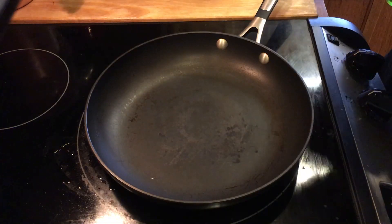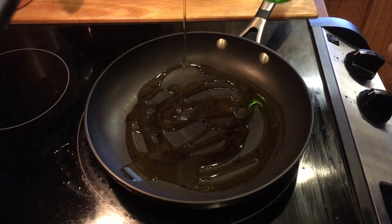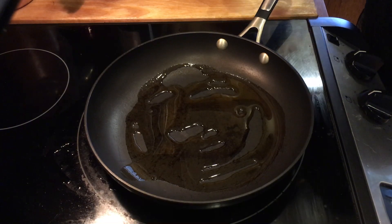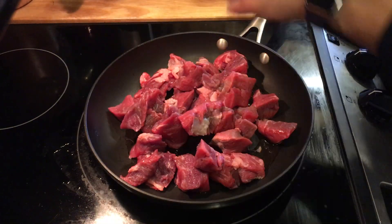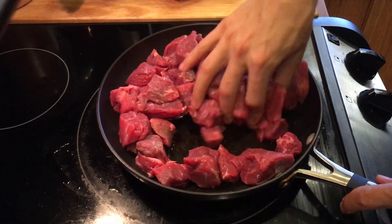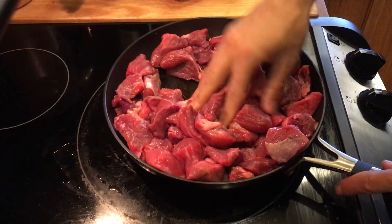Alright, next we're going to cook the meat. You could have cooked the meat at any time in this meal really, but I saved it to the end. First, I'm going to add a good amount of olive oil to the pan, and then I'm just going to hand-place my meat in. I'll move them around in the olive oil to try to get each one covered with a little bit.